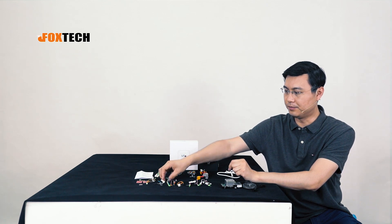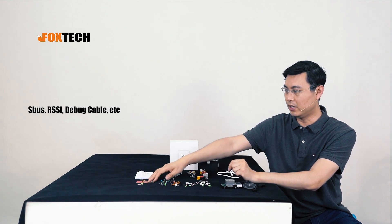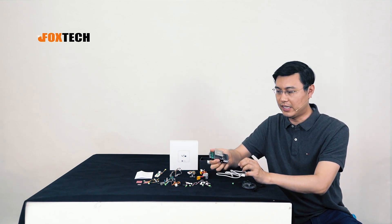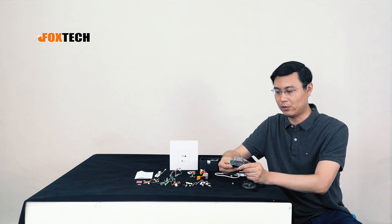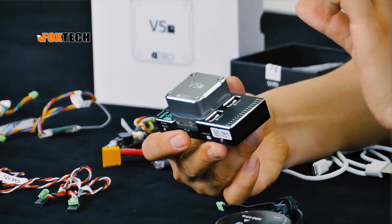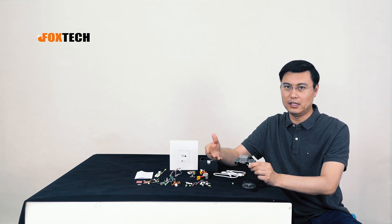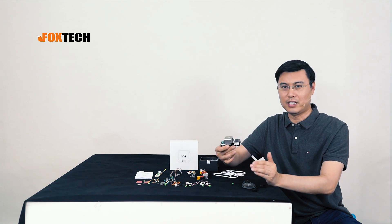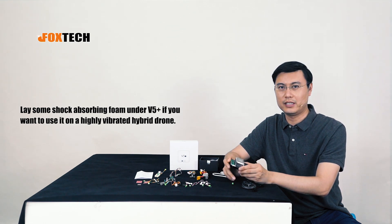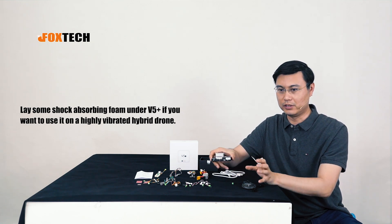There are also other accessories like extension cables and other cables included. The whole unit feels very tough and beautiful. The inner damping system in the IMU unit uses very soft foam, making it resilient to vibrations on high-vibration drones.